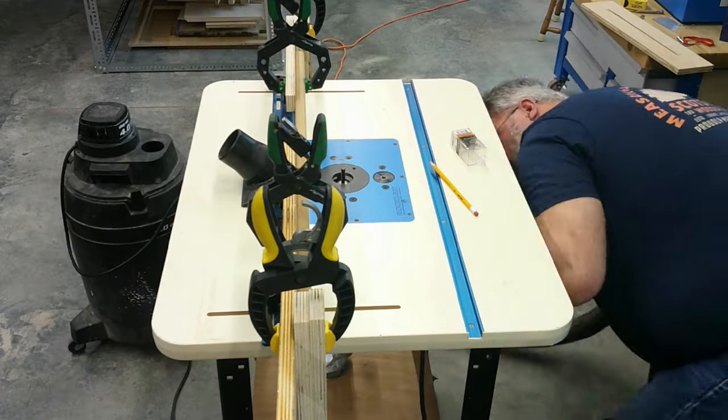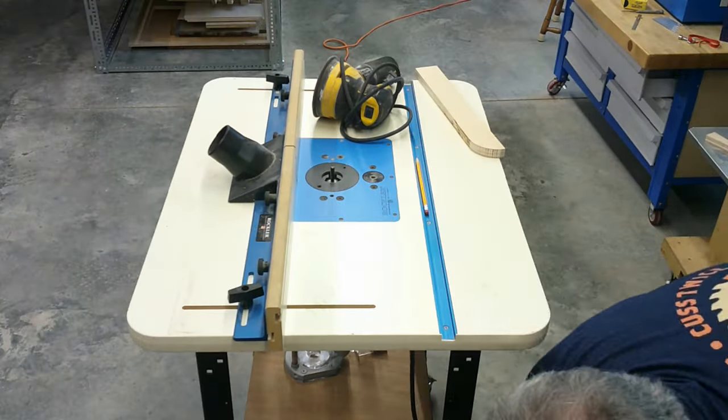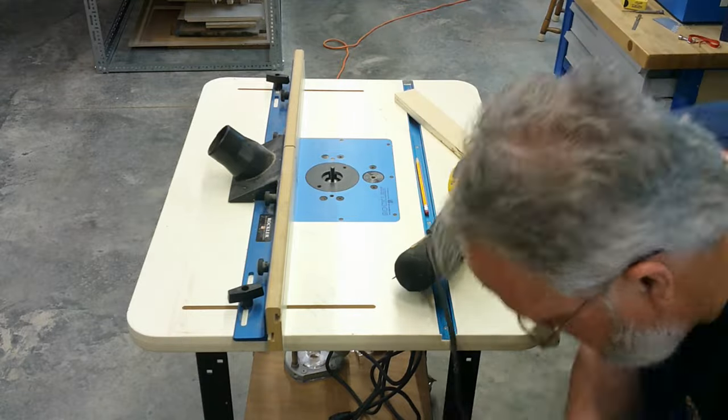Housekeeping is another area that I focus on. I clean the shop, inspect, and put the tools back when I'm finished with them. I also inspect and clean the machines as I go, which ensures they are ready to go for the next job.